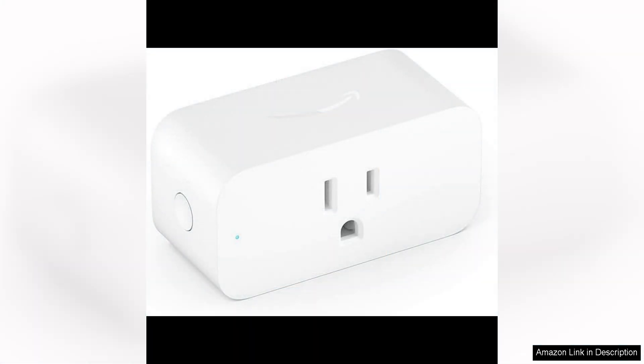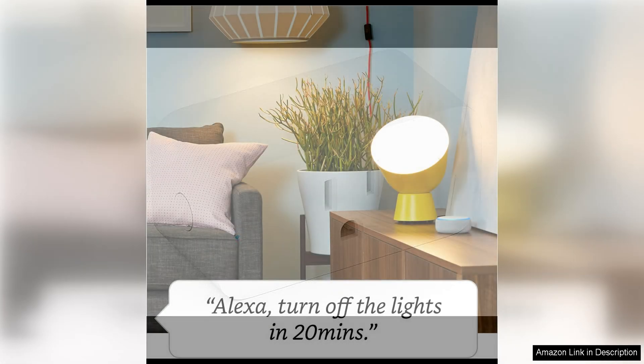One of the best features of the Amazon Smart Plug is the ability to schedule when your devices turn on and off. This is perfect for setting a routine for your lights, ensuring they turn on and off at specific times even when you're not home. The convenience of being able to control your devices remotely through the Alexa app is also a huge plus.